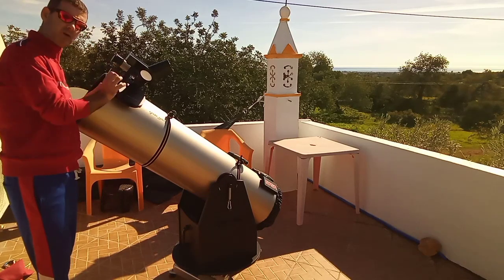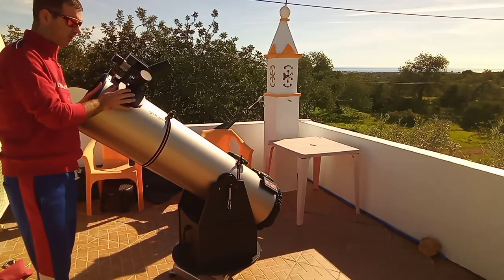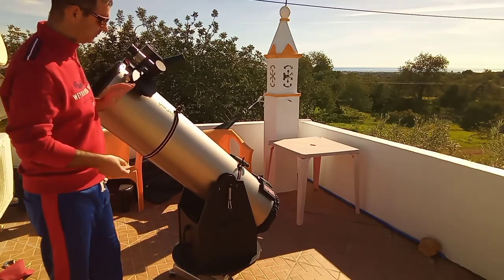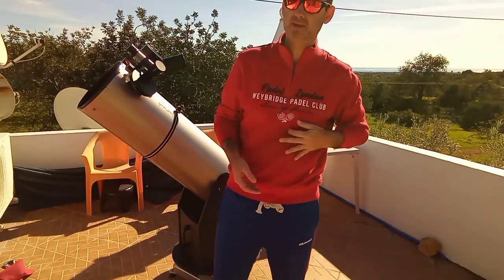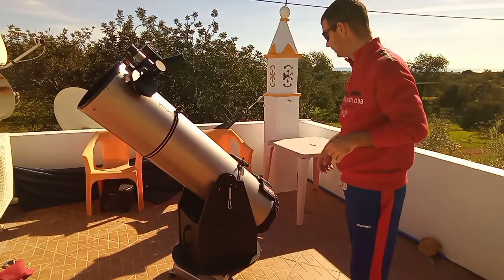Sometimes I put a Barlow with this setup, so it will be even worse. My Barlow is an Explore Scientific one, so as you know, it's heavy — but it's good.